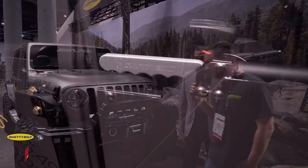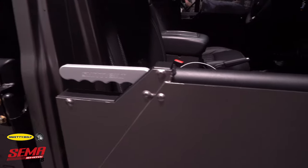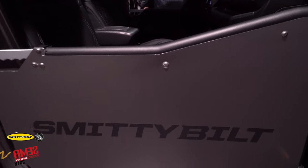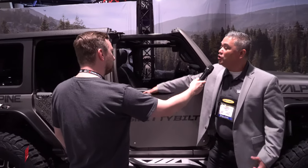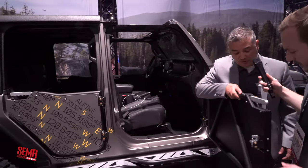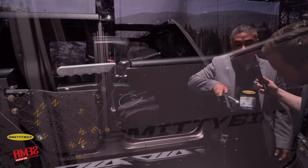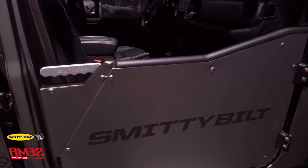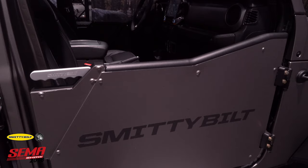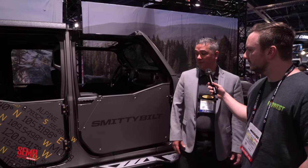We have a brand-new tube door coming out for the JL. This will be the first time we include a steel skin that you can remove and expose a traditional tube door behind it. For a person that wants a little more air, this panel can come off and you still have the safety of a traditional tube door. It comes with a very cool, distinctive latch that we introduced last year here at the show.